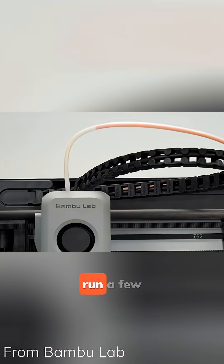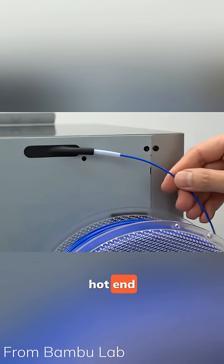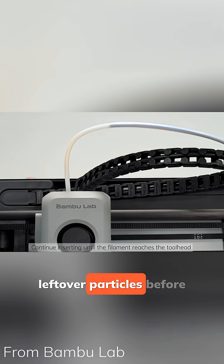Bonus tip: flush with PLA. After printing any risky filament, run a few grams of plain PLA through the hot end. It pushes out leftover particles before they harden.